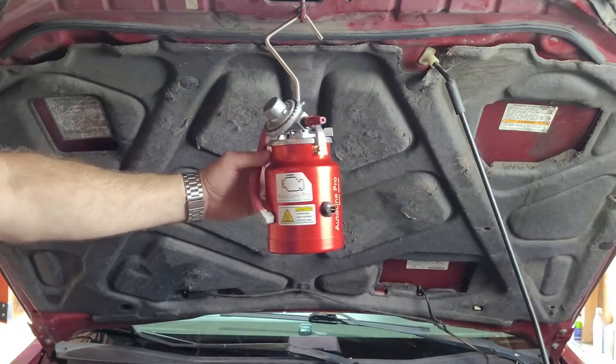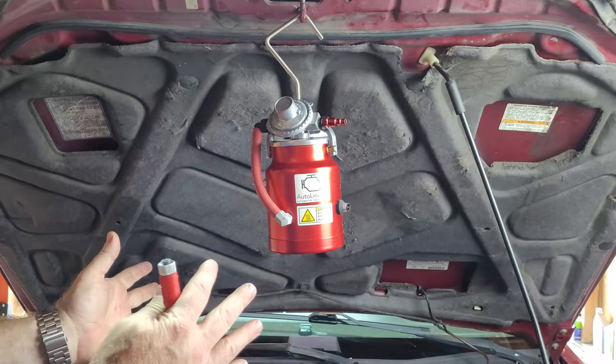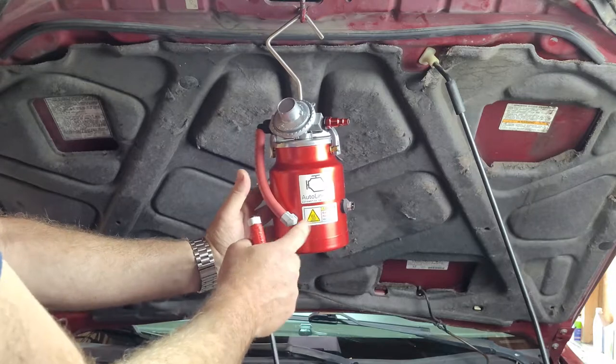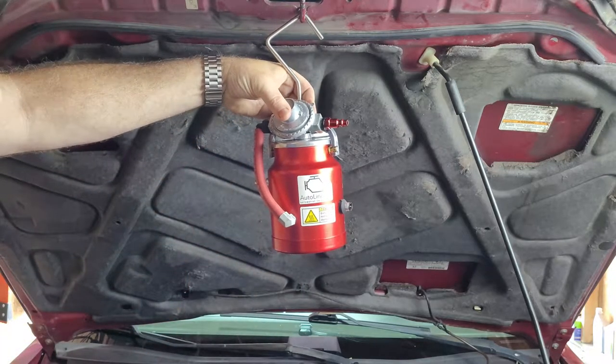The machine is here ready to go. When you first start it, it takes about three minutes to heat up to the temperature it needs to be at. Once it's there, do not grab it anywhere down near the canister because it gets extremely hot and can burn you. I've found that holding it up near the regulator is not going to be a problem.